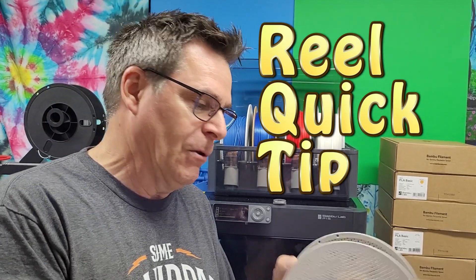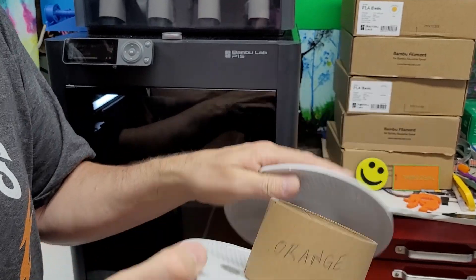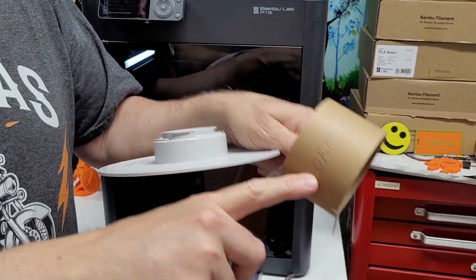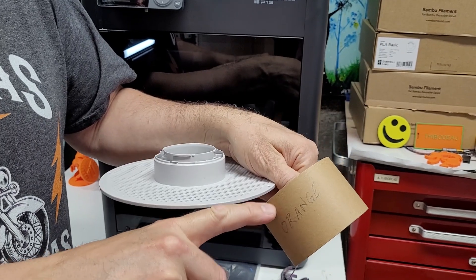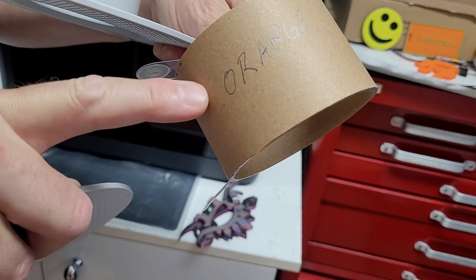A closing tip: this core has the RFID attached to it, and in case I ever end up reusing this core, I write on it what color the RFID tag is — in this case, orange.